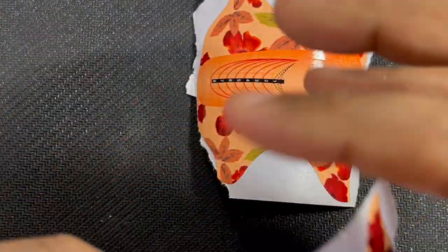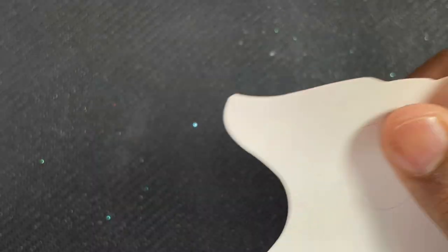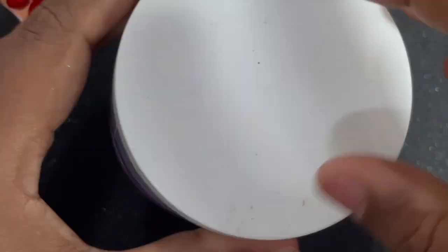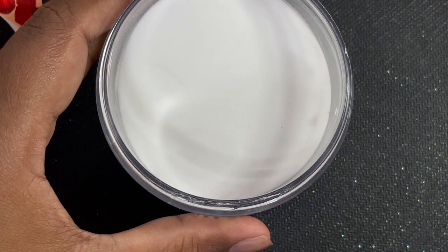There are two ways to do your extension: one is using an ABS plastic tip, or second is using a nail form. I personally prefer nail forms because it gives a really compact nail shape. You can do nails on any type of natural nails with a form, whereas with tips they are a predefined shape — you can't really expand or reduce the size. That is the main difference between the two.